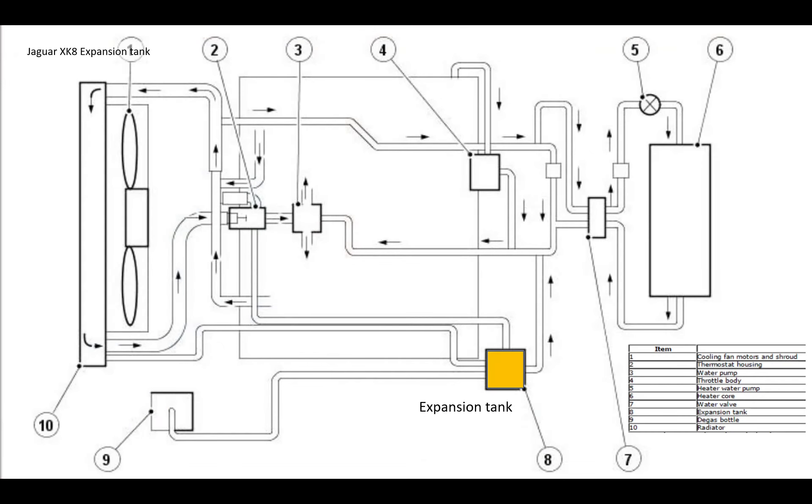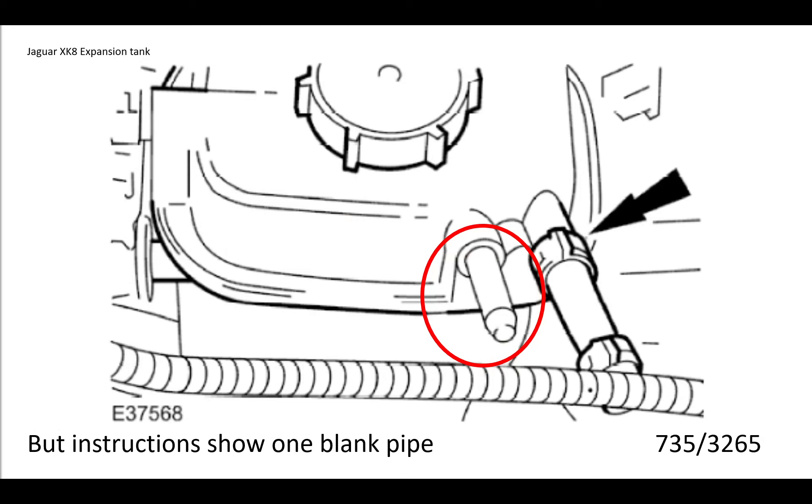Looking at page 719 out of 1920 in the 2003 manual, there's a picture of the engine cooling system showing the expansion tank as item number eight with four connections. One goes to the degas bottle, one to the atmospheric tank at the top of the radiator - though interestingly none of these cars actually have that connection, suggesting Jaguar reused an old diagram. One goes to the thermostat housing and one to the water pump. At page 735 it shows the actual blanked pipe connector, confirming that the extra radiator connection was already removed.